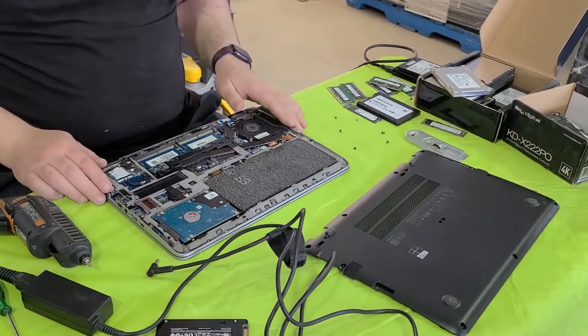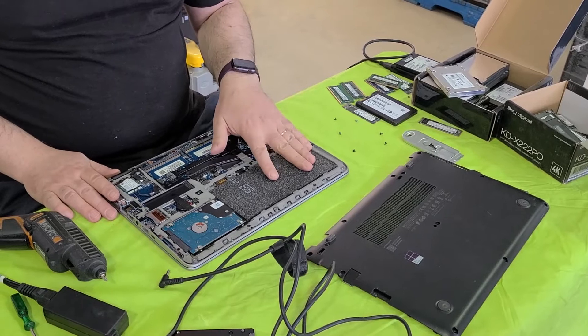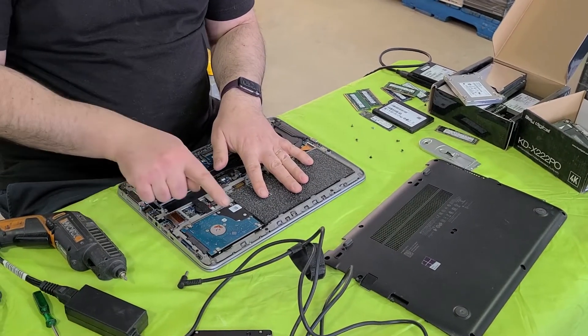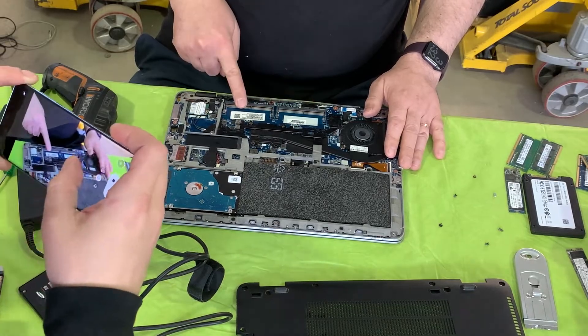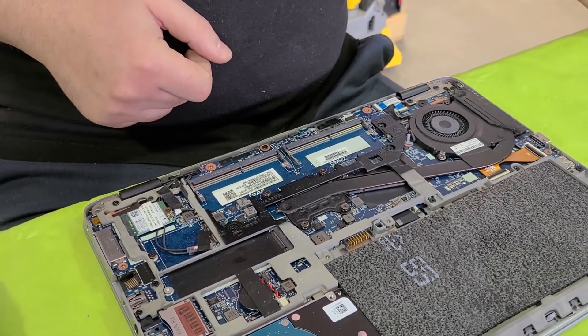It looks like there is no internal battery — this piece of foam was placed instead of the battery to hold the hard drive into place. So you'll need to disconnect and remove your battery to slide your hard drive out. And there is no RAM installed, so we're going to have to install some RAM to have it tested.